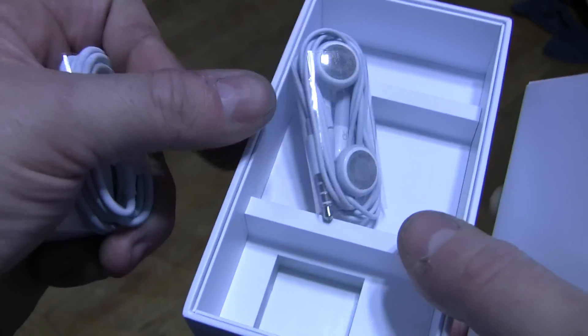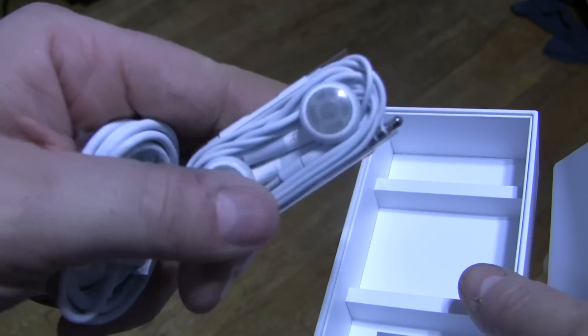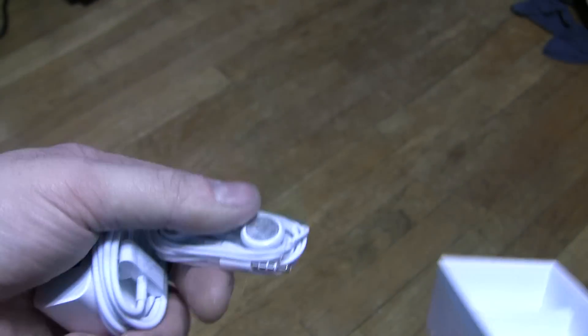And we have ourselves earbuds. I'm thinking these probably have a microphone in them too, since this is an iPhone. It's hard to see through the camera — you guys can see it better than I can at this angle. So that's it for that box.